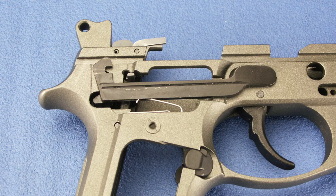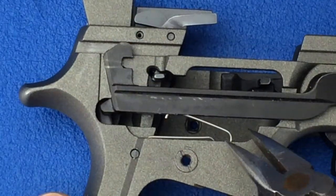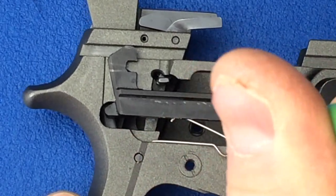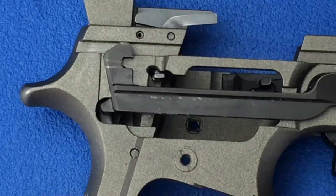The trigger bar is located on the right side of the frame. Using a pair of needle nose pliers, carefully remove the trigger bar spring from the trigger bar and the frame. Gently lift up to remove the trigger bar spring from the hole in the receiver.